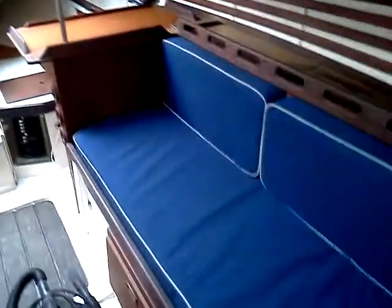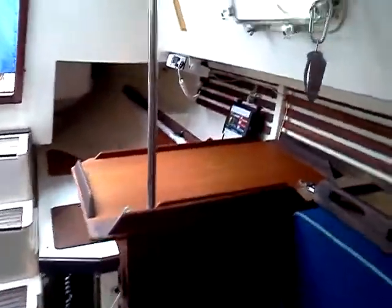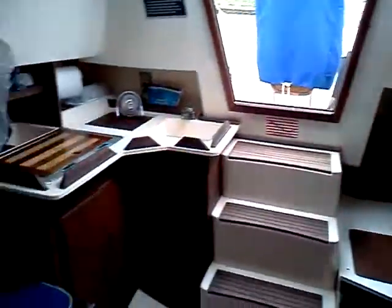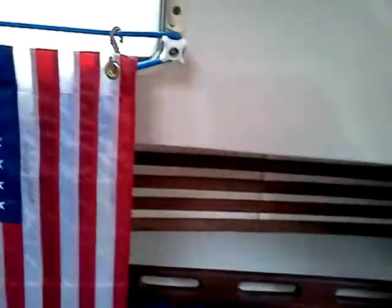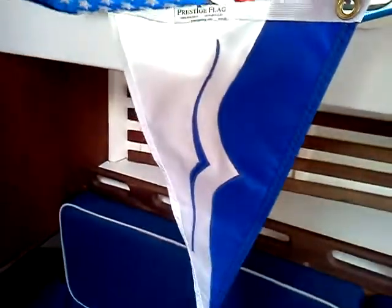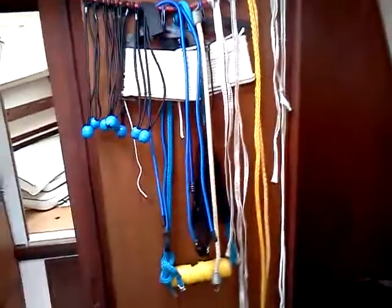We're now looking out into the cabin area. You can see the cushions. Right there is the navigator's table, and over here on the starboard side, more cushions. This is where I have the flags stored — this is the burgee for Pledger Island Yacht Club that we belong to, and the ensign. I have lines stored there.